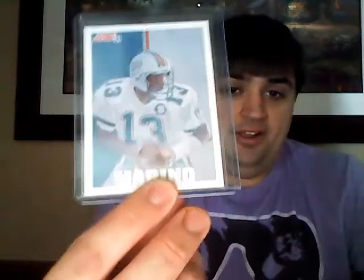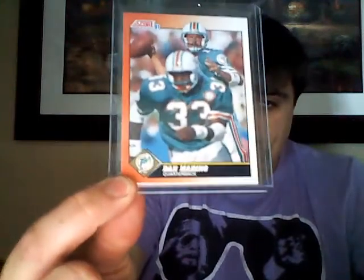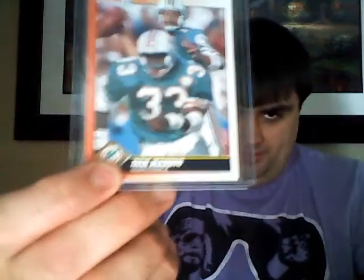91 Score Marino - times two. From 91 Score this is the base. That's a weird picture to choose with big number 33 in front of him - I don't remember who that is. Did you find all these at a card shop or something? Where are you finding all these?